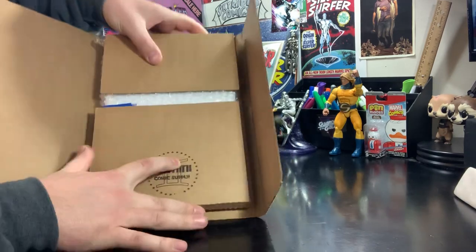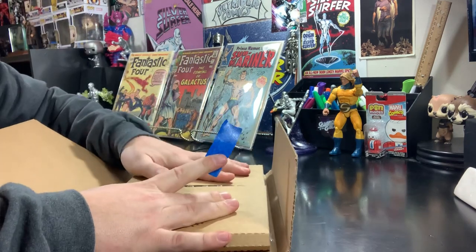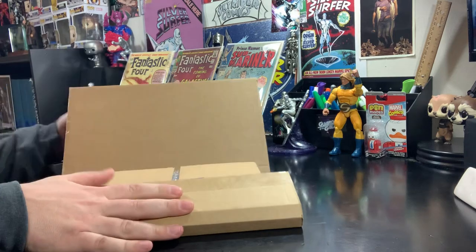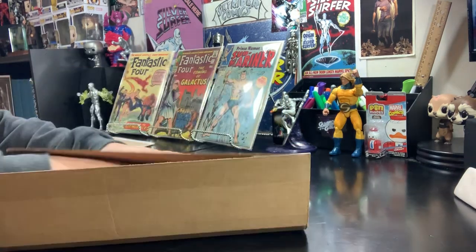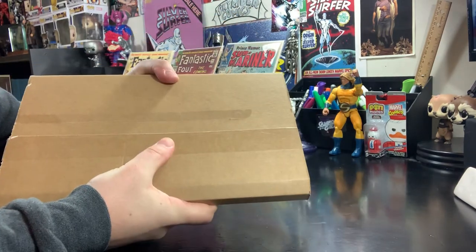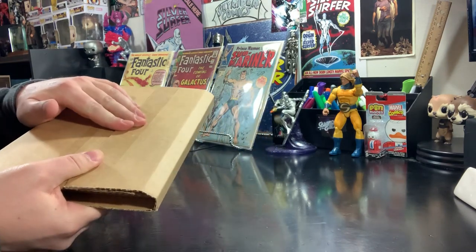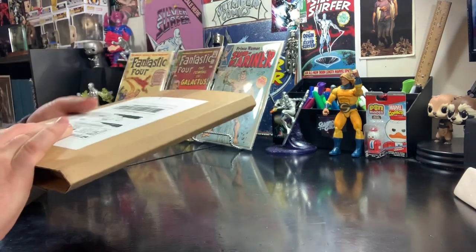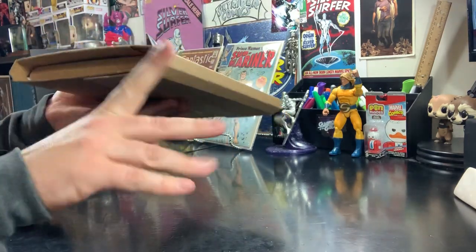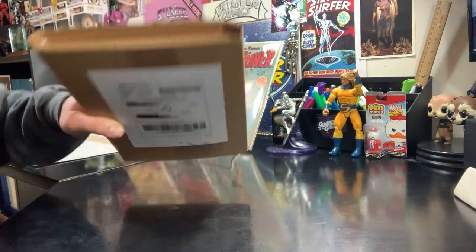It fits in there nice and neat. Get a piece of painter's tape and tape that off. You now have your books safely inside — backing boards, bubble wrap, and placed in a Gemini mailer. If you're going to ship this first class — say it's two books and it's under the weight limit — tape it up real good. Put some tape over the edges to keep any water out, print the label, and ship it just like that.